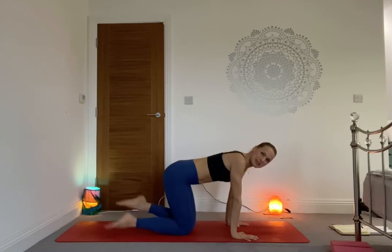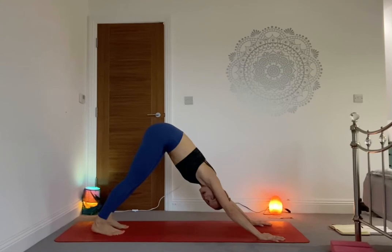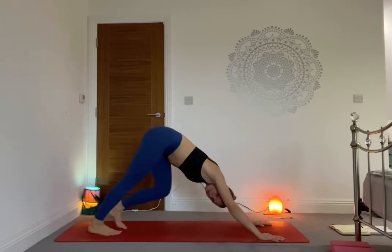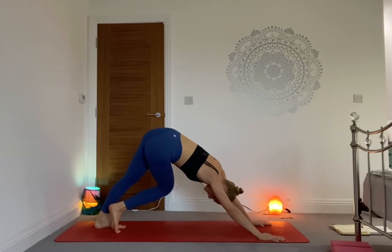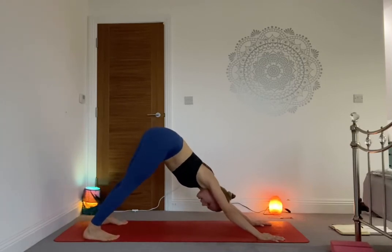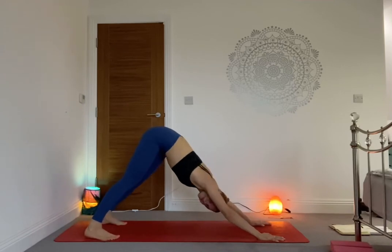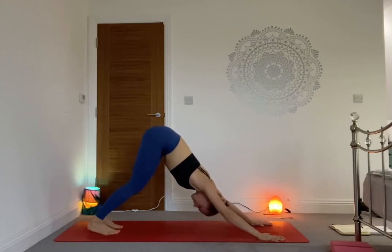Tuck the toes under and send the hips high into the sky — our first Downward Facing Dog. Pedal the feet here, awakening the body. Step the feet one by one, bending the knees, then bend the right knee and swing it to the left, stretching the left side of the body. Inhale back to center, left knee bends to the right, stretching the right side. Coming back to center, step the feet a bit wider and swing the hips from side to side. Bring the feet hip-width apart, hands shoulder-width distance, micro-bend the knees, straighten the back — make that perfect V-shape with the body. You're in Downward Facing Dog, Adho Mukha Svanasana.